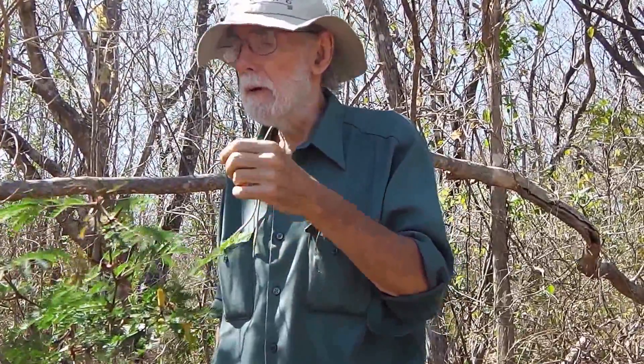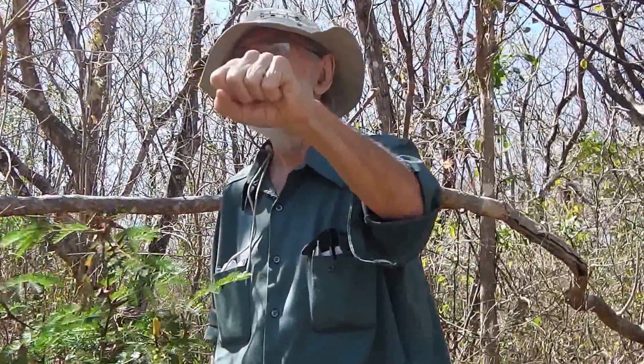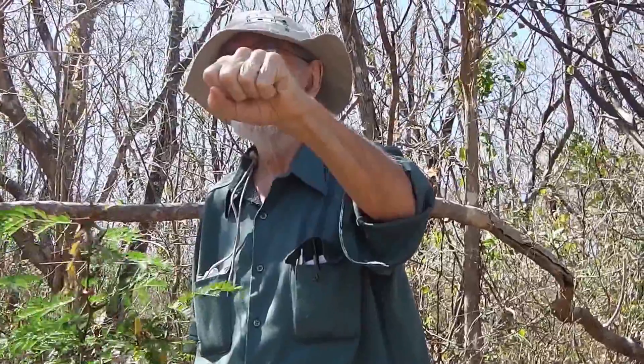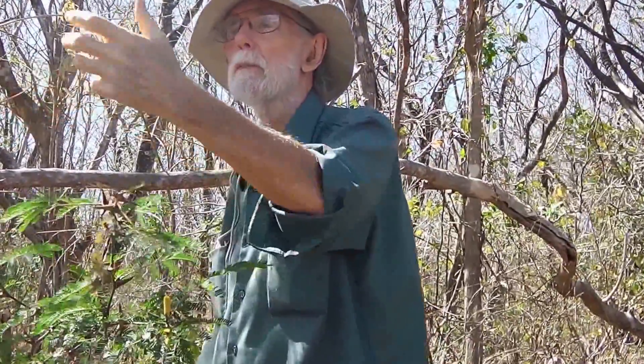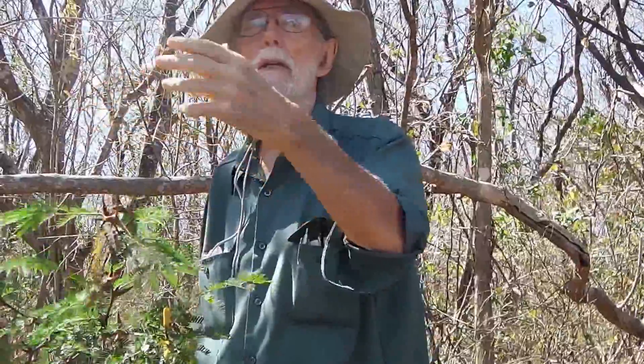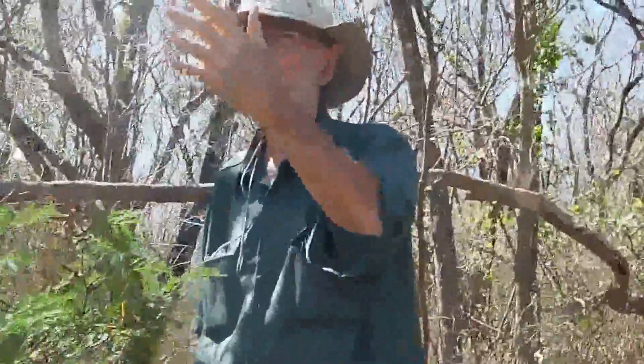So if you're a graduate student like I was — I'm describing my thesis research — the first thing you do is go get some poor, miserable insect, put him on the leaf, and see what happens. If it's somebody who can jump off, the ants run up, get a hold of him, walk over the edge of the leaves, and drop him off. Perfectly good piece of food, thrown away. It's a policeman — his response is patrolling, not foraging for food. The foraging is the Belt bodies.